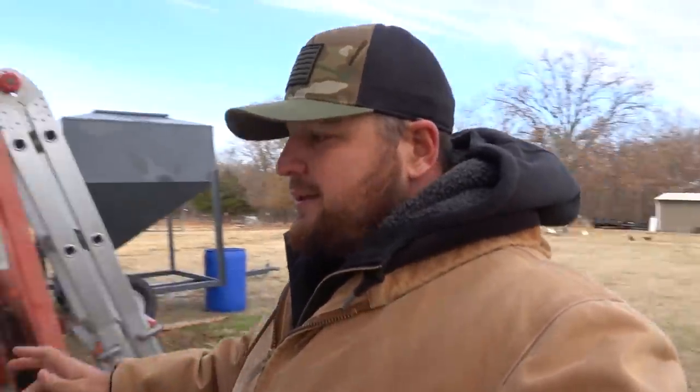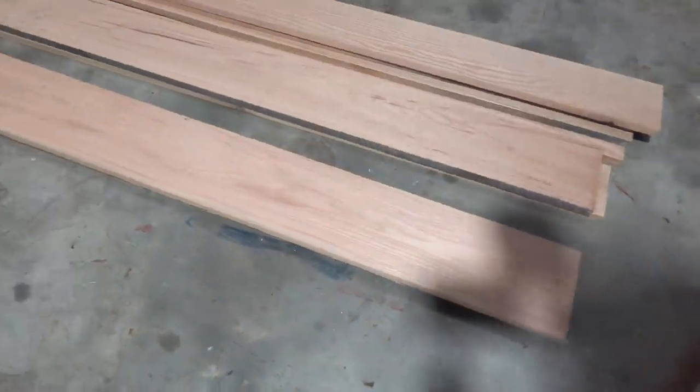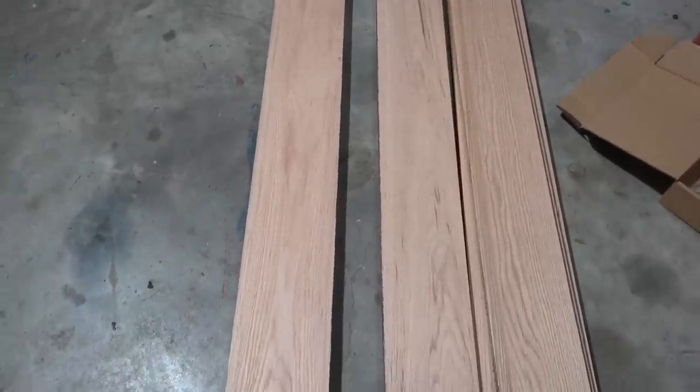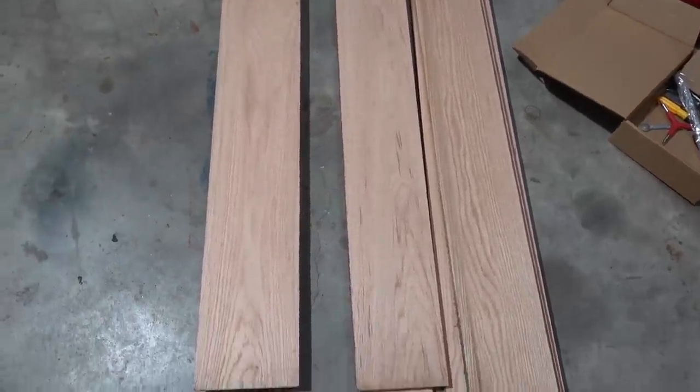The door frame down there is concrete and rock, and it's not your standard size door, so we can't just go to Lowe's and buy a door that'll work. We're going to have to make our own. What we are using for the lumber are these oak slabs — all different diameters, some are like six and a half, seven inches, some are four and a quarter or four and a half.